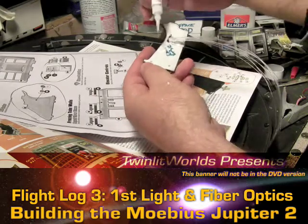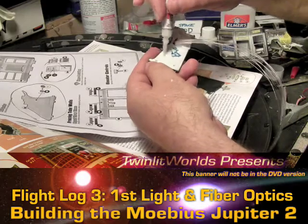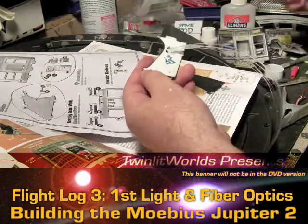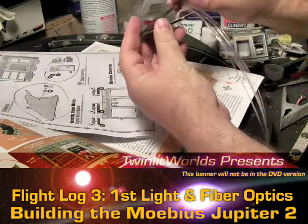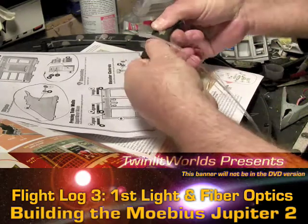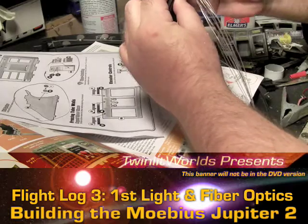Definitely want this to have a good seal. I'm just letting the glue — whatever's on the tip — fall out all by itself, no pressure on the canister whatsoever. Now we'll line this up here, so that's back in shape.